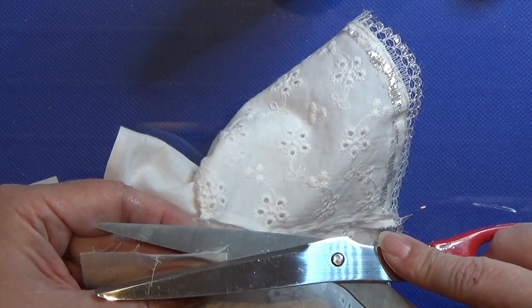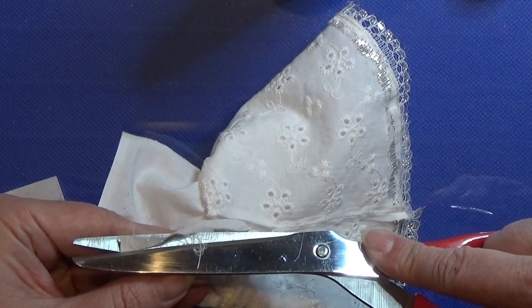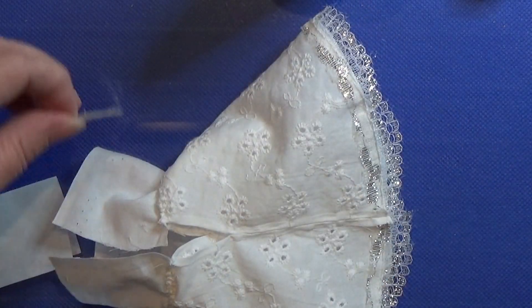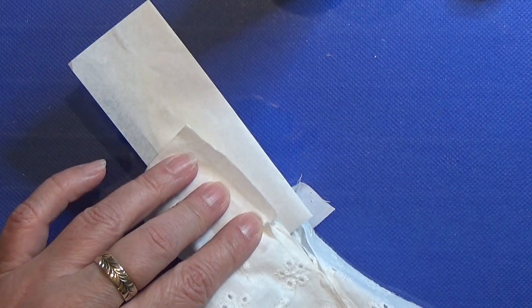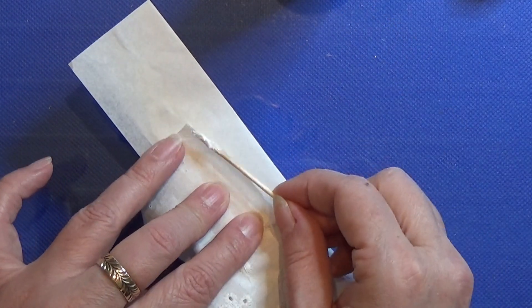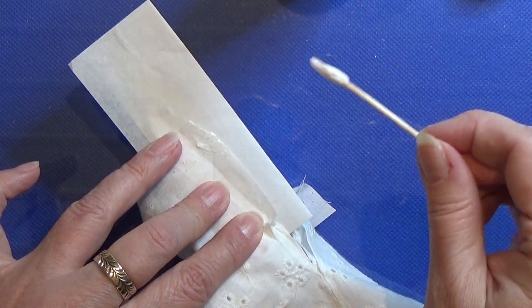Then I cut off the excess fabric as you see me do here, from both ends of this piece of fabric, and I'm going to glue the ends in so it doesn't fray. I do that on both ends.